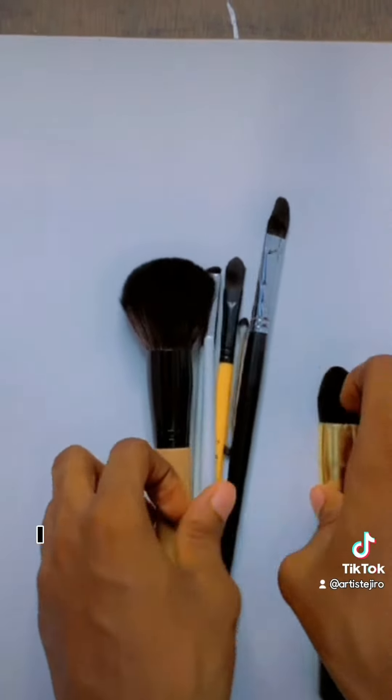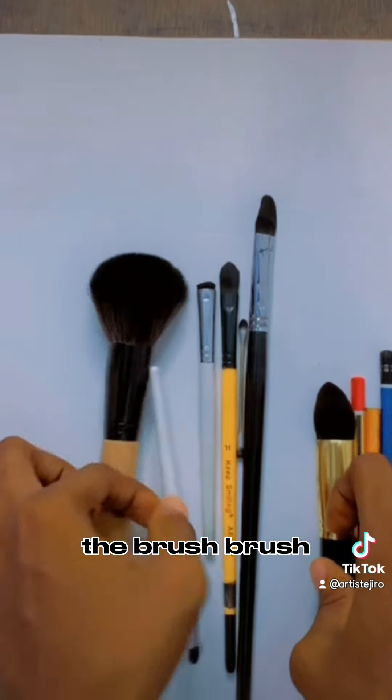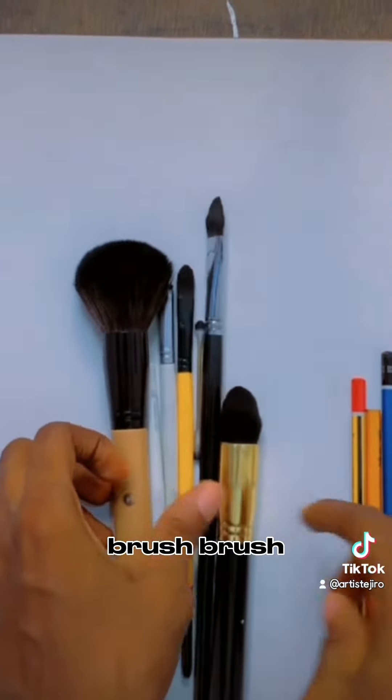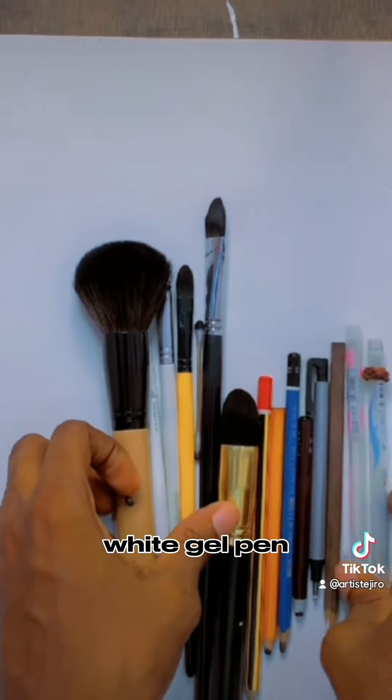All these are the drawing materials I use in creating my art: the brushes, pencils, eraser, and white gel pen.